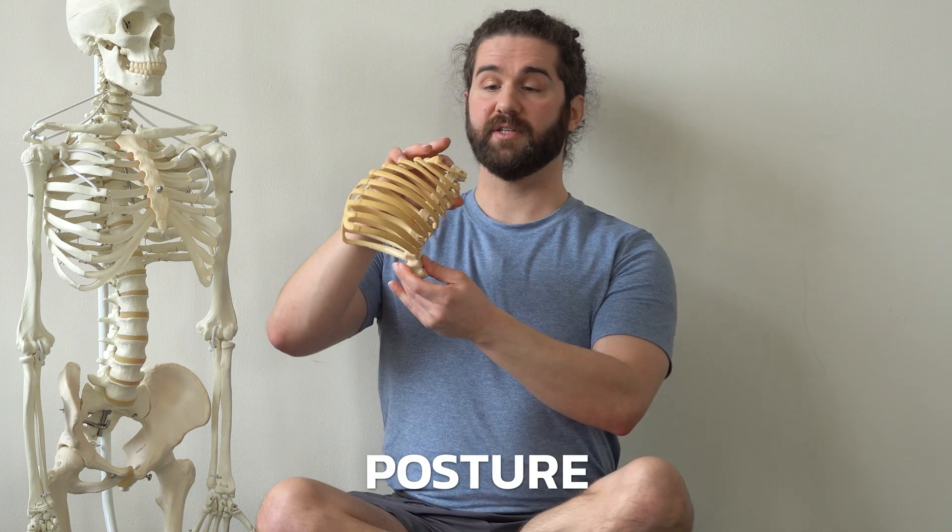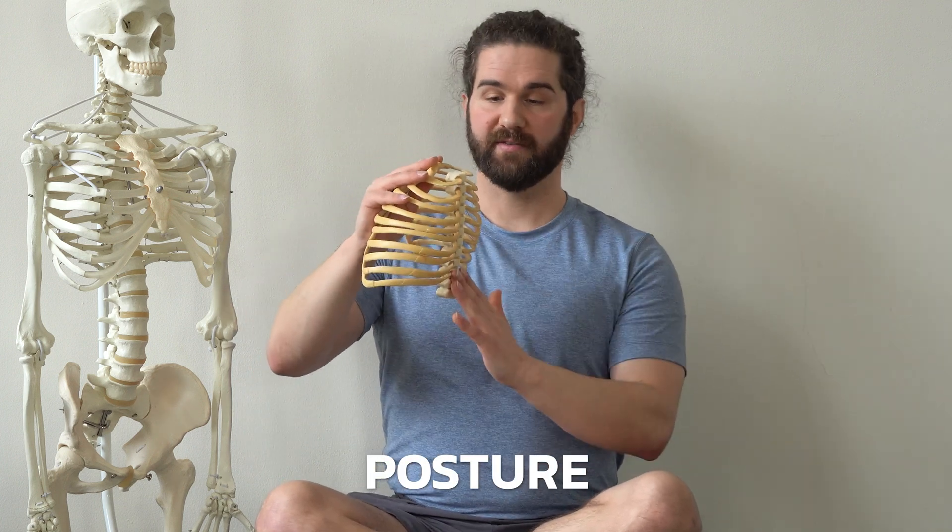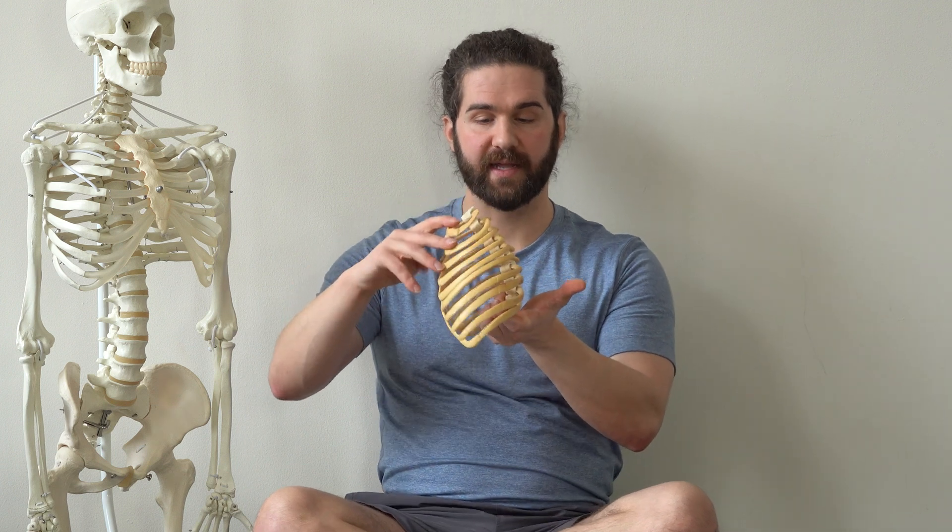The first factor is going to be our positioning or our posture. If we're more upright in this more extended position, it's going to bring stuff on the back a little closer together and compress it, and bring stuff on the front a little bit more up and out and relatively expanded. On the flip side, if we kind of slump down, just the opposite is going to happen — it's going to open up stuff on the back a little bit more and compress or bring down stuff on the front.